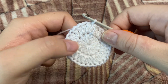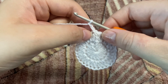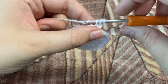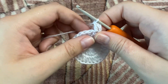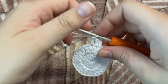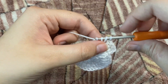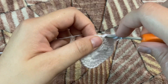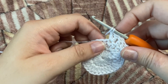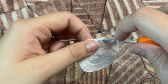Moving on to our third row, we're going to chain two — this chain two is not counted as any stitch, it's just a starting stitch. Now we make one double crochet in the same stitch, then two double crochets in the next stitch, one double crochet in the next, two double crochets in the next. Row three is two double crochets in the alternate stitches.